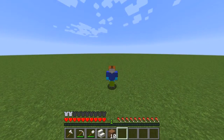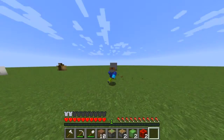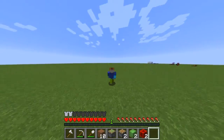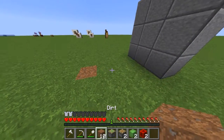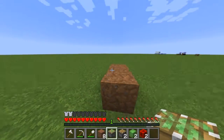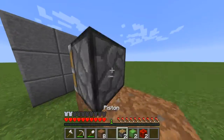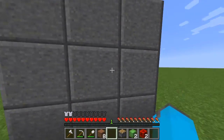Hey guys, it's Mana TMC here and today I'm going to be showing you how to build a small flying machine. The first thing you're going to do is place two dirt blocks, then place a sticky piston and then a piston. You're going to need a small wall just like this for it to launch.